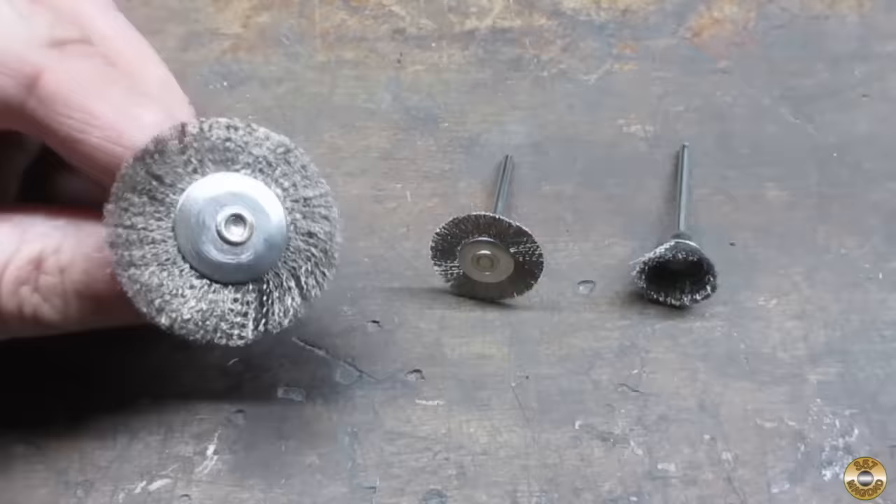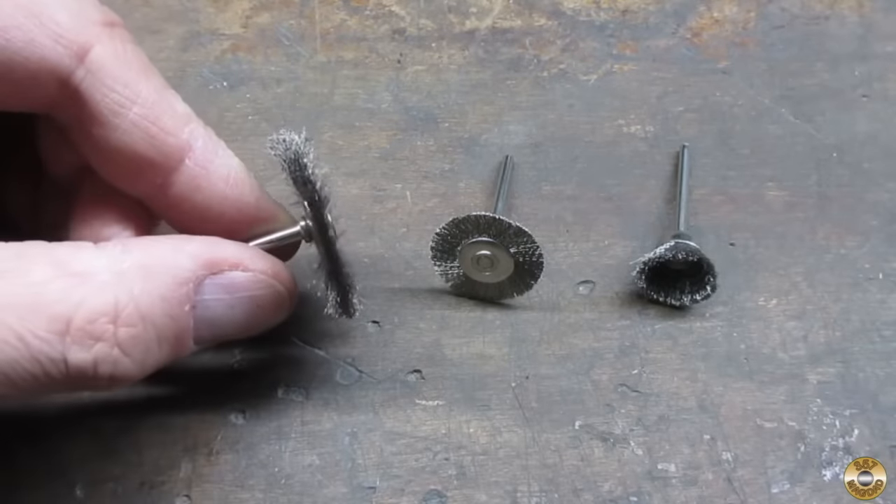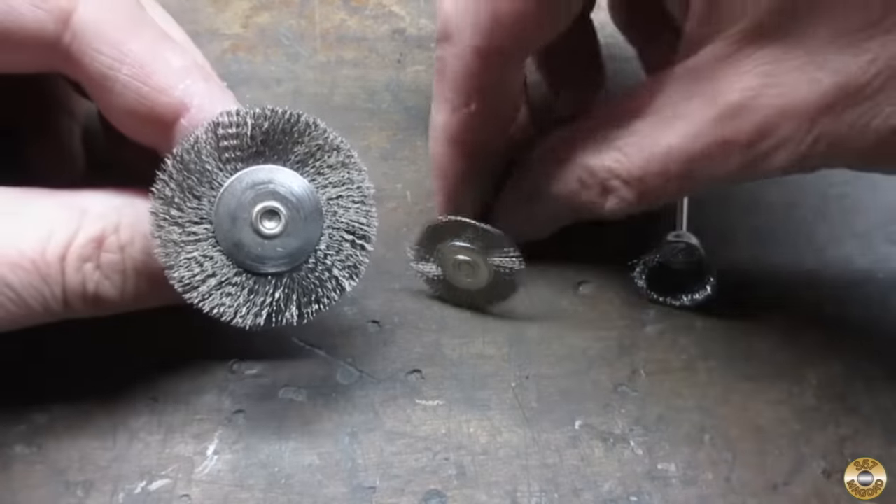I found this larger wire wheel at Harbor Freight. It doesn't spit wires, but it is on the verge of being too big.